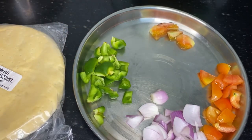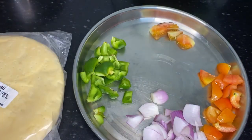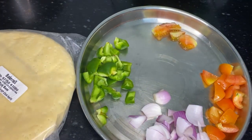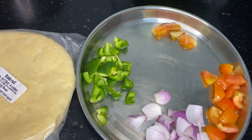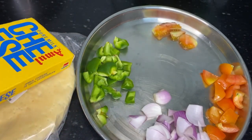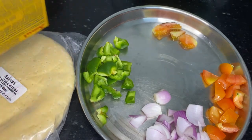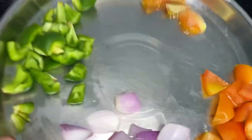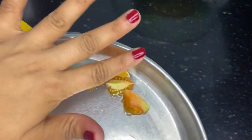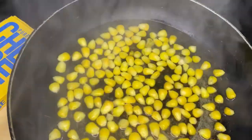You need cheese, pizza base and vegetables. I have capsicum, onions and tomatoes. You can use mozzarella cheese — that is the best cheese you can use. Mozzarella gives a very stretchy kind of flavor, which is very good for pizza. And here I have boiled some corn.